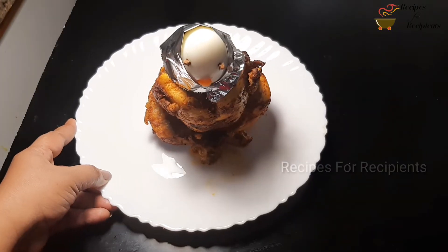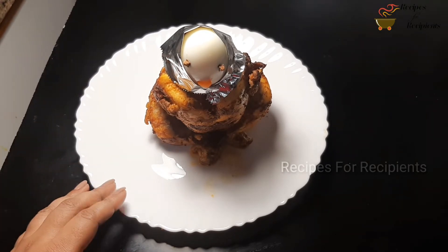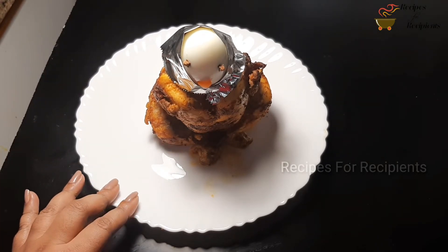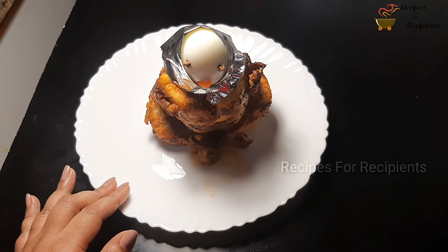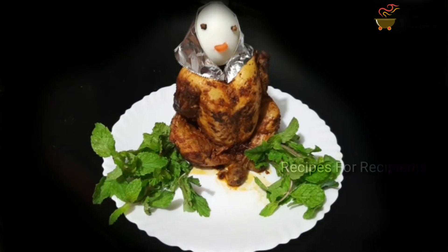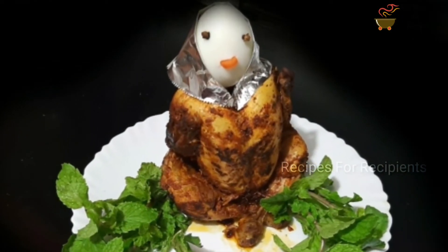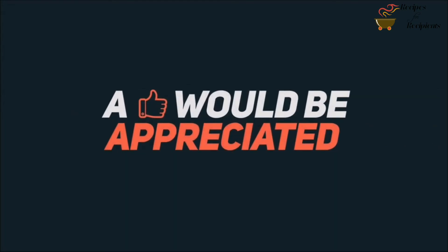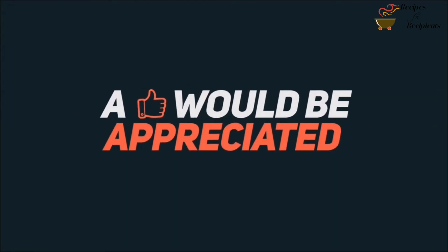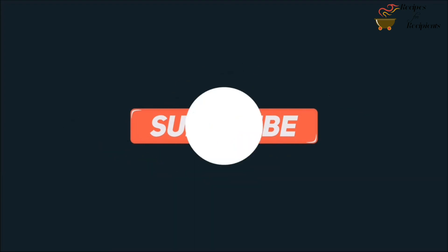Now we are ready for the chicken ummukulsu. You can see your feedback in the video. Don't forget to like and share the video. Don't forget to subscribe to the channel. Please do not forget to like and share the video.